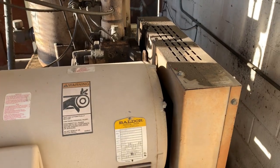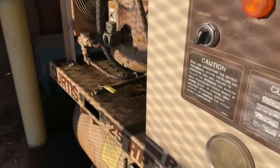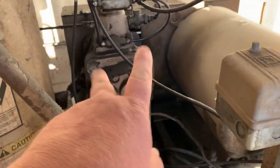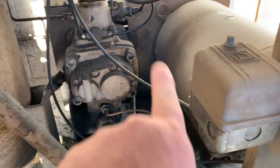Have you ever seen a 671 blower on a small block Chevy? That's basically how this works, in reverse. So when the motor turns, it's turning two rotors in there — counter, one this way and one this way.